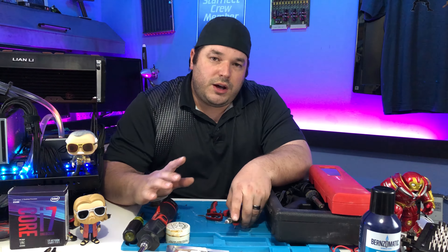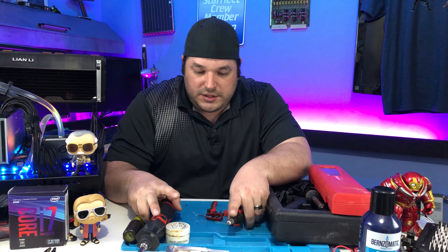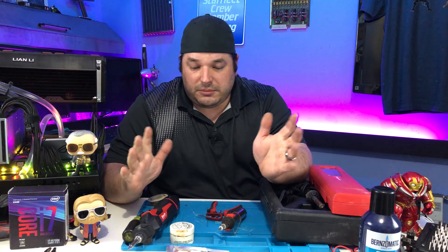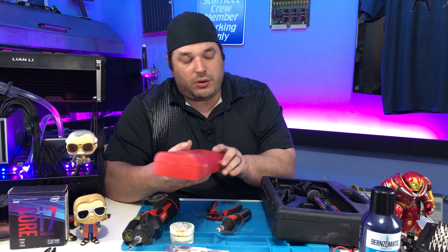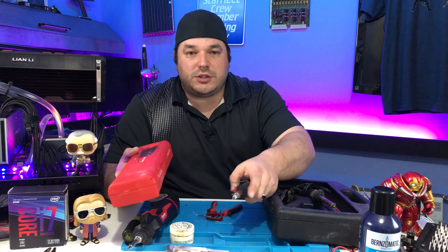The idea with this soldering iron is it's essentially a lighter, but it blows a little flame up inside that does all the heating of the tips. And I thought, what better opportunity to see which one's actually better at the whole cordless soldering thing than to build this kit and do the soldering.